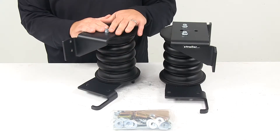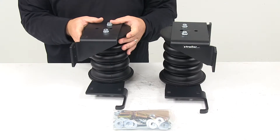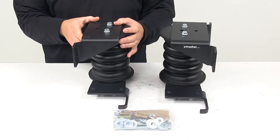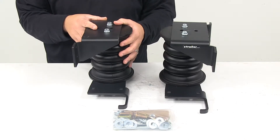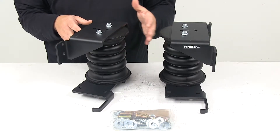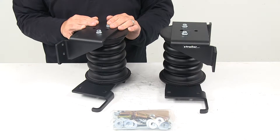We're looking at progressive load control, which means that these springs compress according to the weight of the cargo. For lighter loads, the springs compress easily at first for soft engagement and a less bumpy ride. For heavier loads, the springs compress by as much as 80% for maximum support. These springs work independently from each other side to side to compensate for off-center loads and reduce body roll during sharp turns.